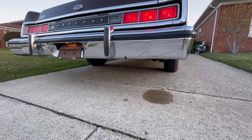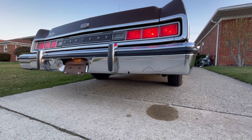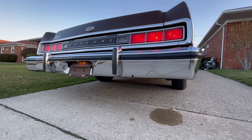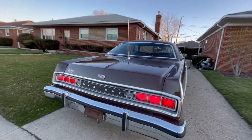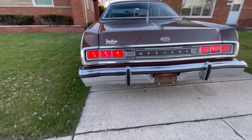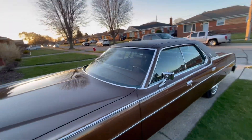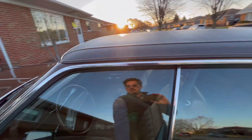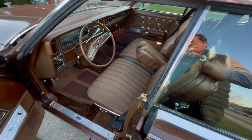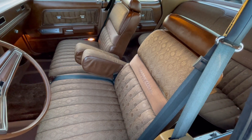Here you can see it has just a single exhaust from the factory and the big 5-mile-an-hour bumpers. This has the bumper protection group, which has the rub strip in the bumper and the bumper guards. Given that they made so few of them, they are super rare to find today. I'd been searching for one for about 10 years. This one was sold to me by a friend who bought it several years ago — he just didn't have time for it and needed a few little things.